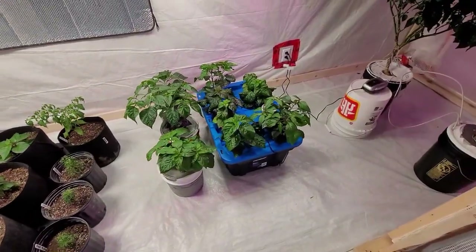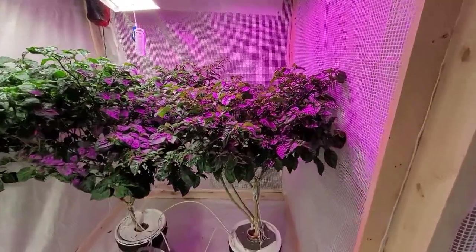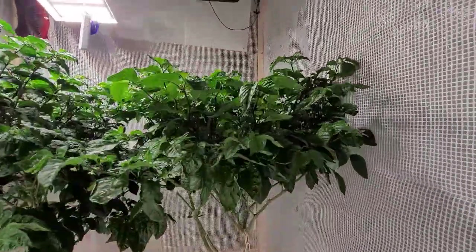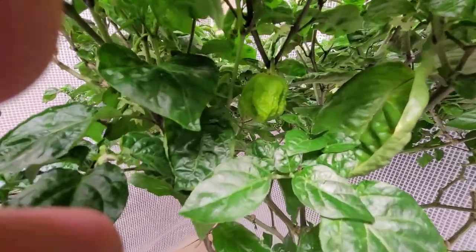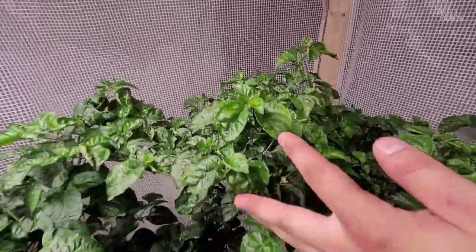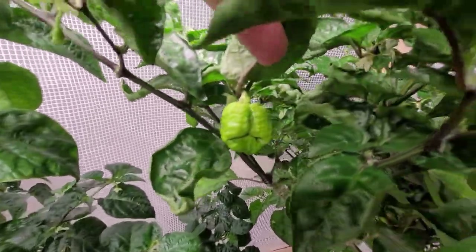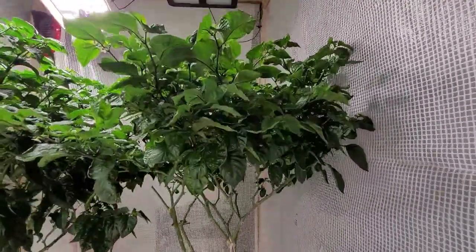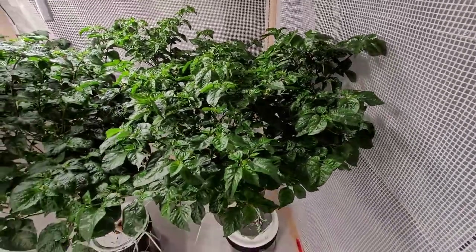I've got a couple more hydroponic plants and then these are my big guys. The one on the right here is a bootleg bubblegum seven pot red. The blue lights are good but I really don't like how the color shows up on film. You can see there's a few peppers starting here — got another one back here, and a few little ones throughout the plant. This plant makes very, very, very spicy peppers. I will only use like one or two of these for a batch of hot sauce or else it's just too much.